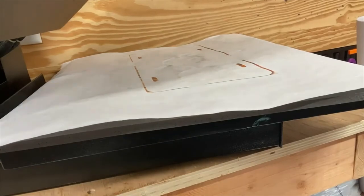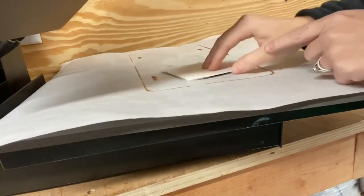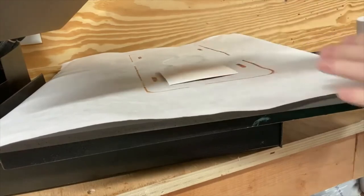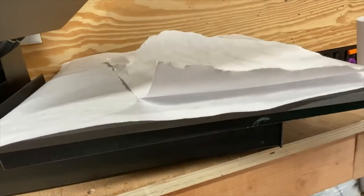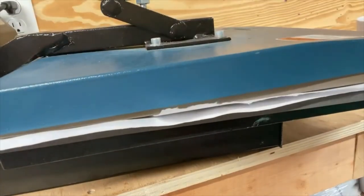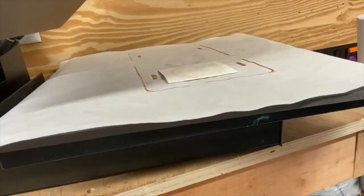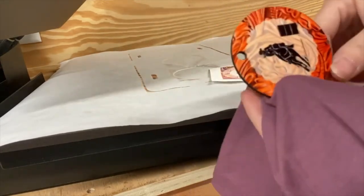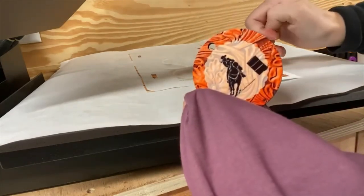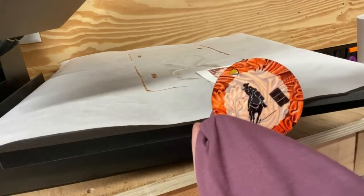Now we're going to move on to the MDF keychain. Same thing — we have the keychain, we're going to lay it down face up, transfer on top face down, and use another piece of butcher paper over the top. 400 degrees, 60 seconds, hard pressure. Just like the others, we're going to pull that transfer off — this blank is going to be hot as well. And there's the keychain. I'll pull you guys over here so we can assemble the keychain and show you all of the finished products.